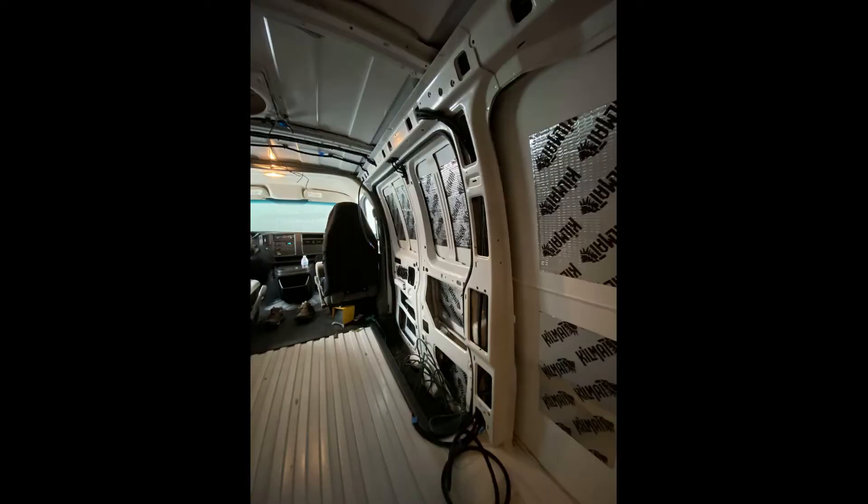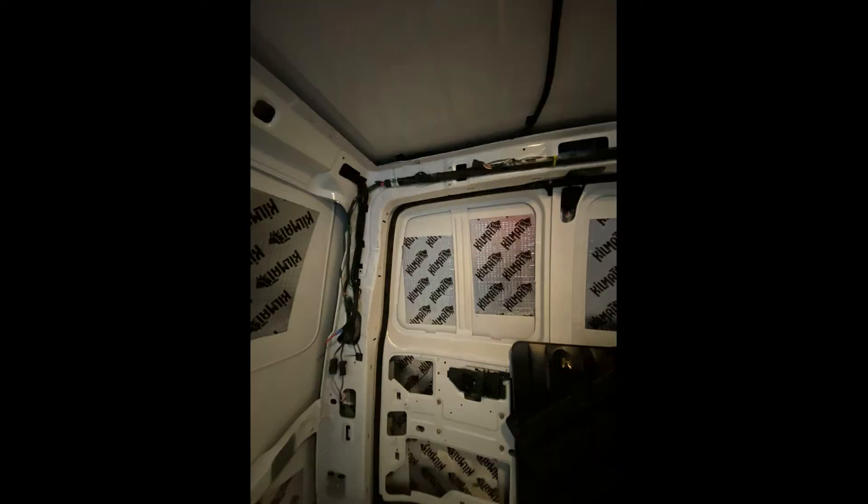I also ran the video wire from my stereo all the way to the back for the backup camera, which is installed above the license plate.